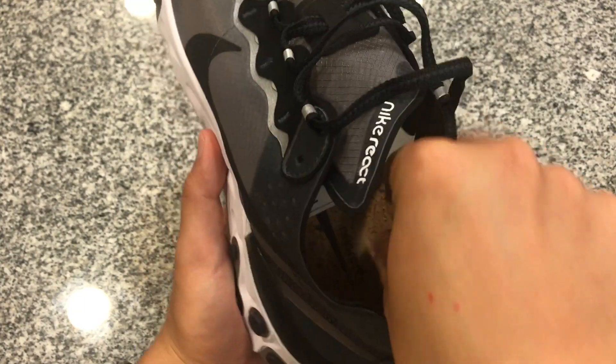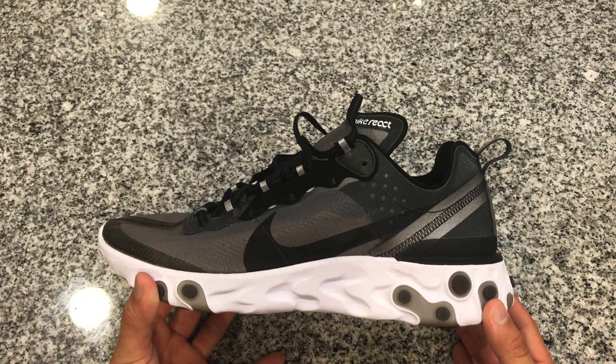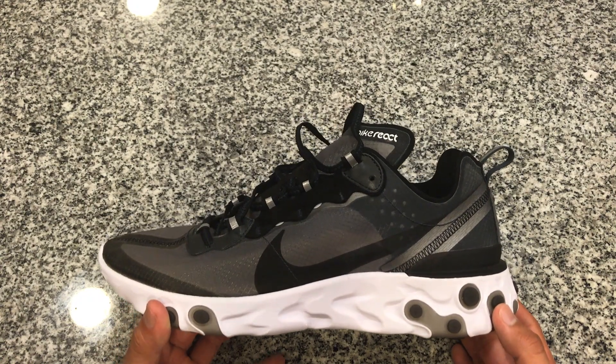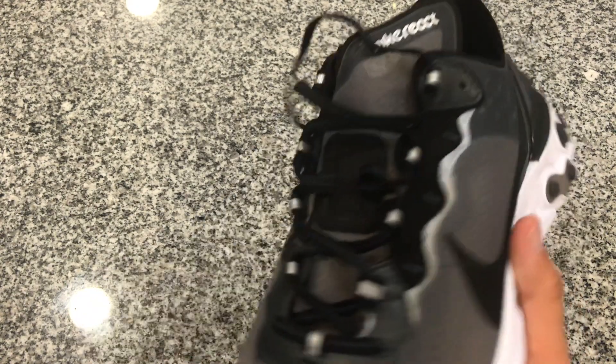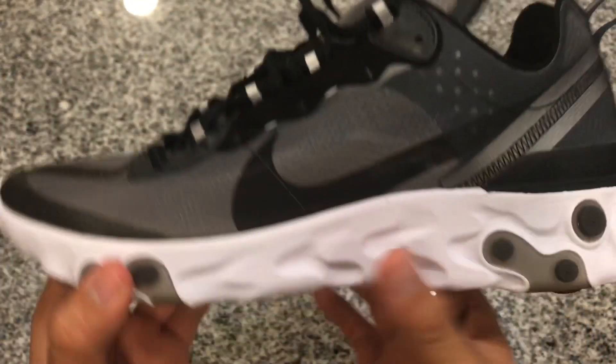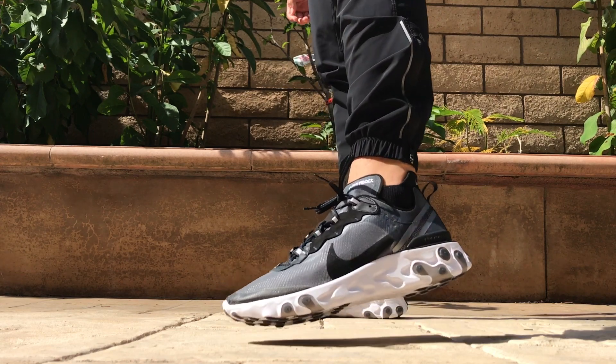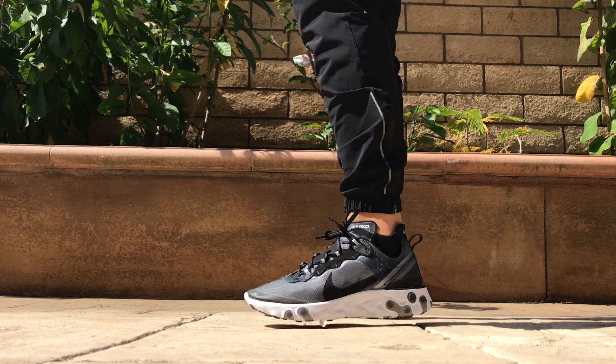Again if you guys are interested in seeing what these look like on feet with different socks I'm going to go ahead and leave the link up in the top corner for you guys to click on. Another thing I forgot to mention is that the laces are flat laces. Thanks for watching. Make sure to like and subscribe and comment down below what you think about the shoe. This is WanjaySneakers.